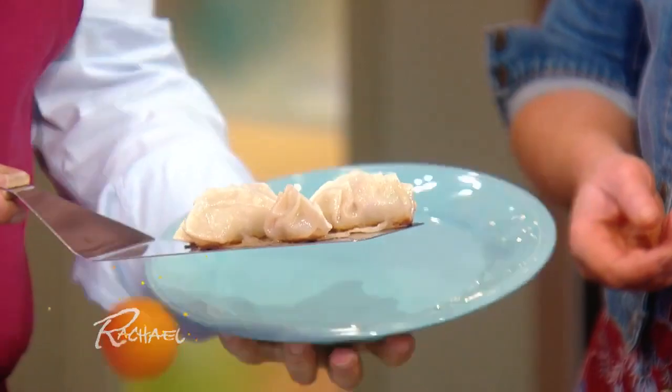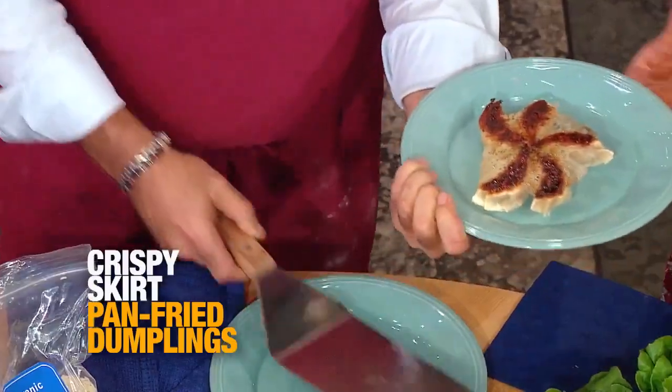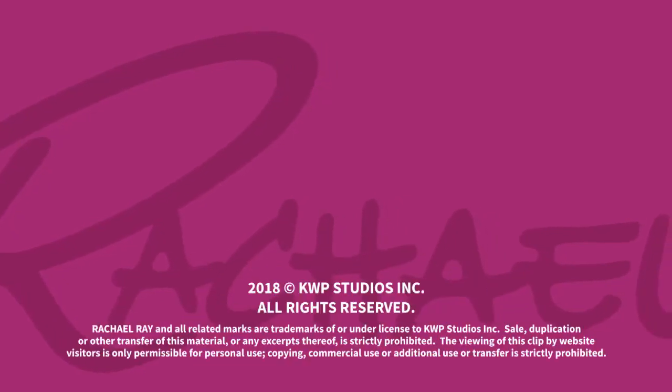That cornstarch has created that beautiful, stunning lattice work on them. Professionals know how to do it one way. Look at that! Thank you!